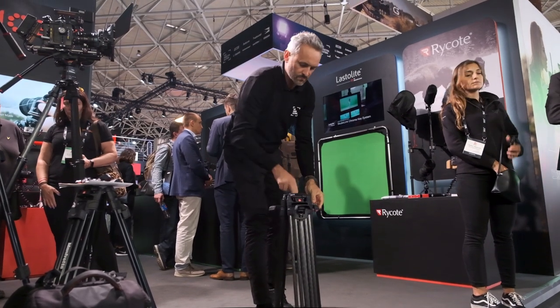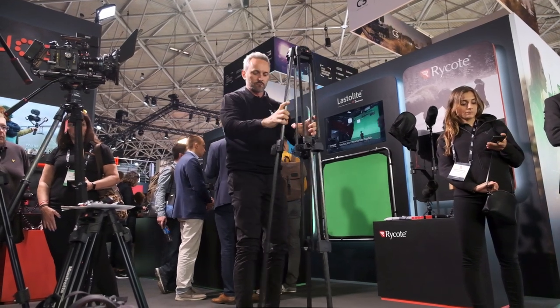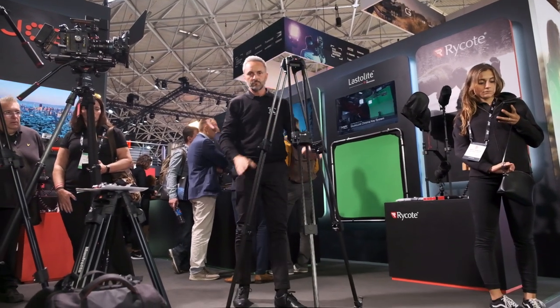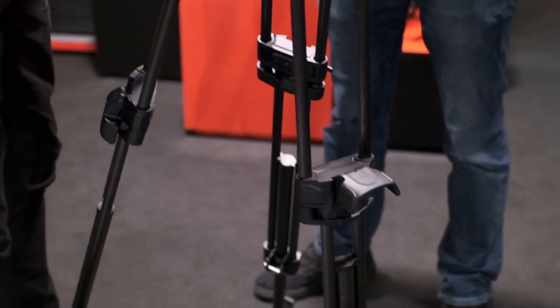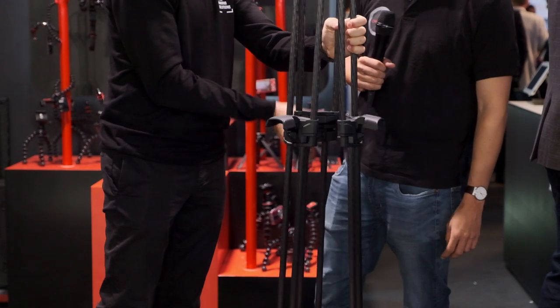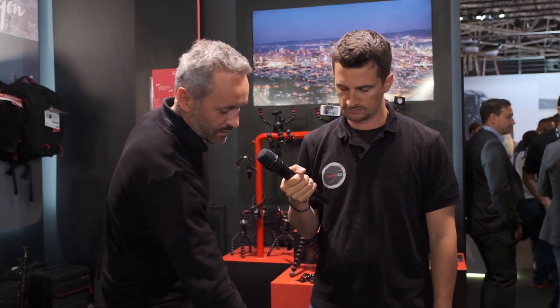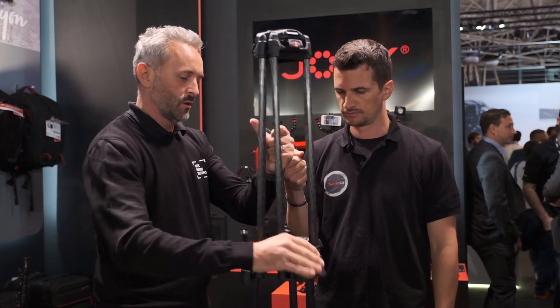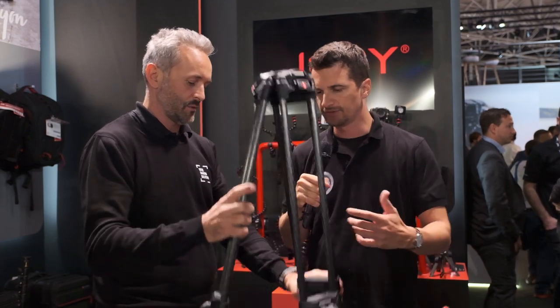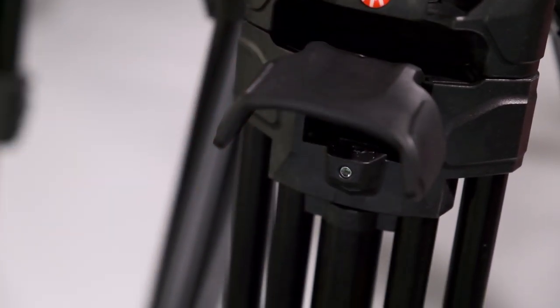This is the twin carbon fiber, also available in aluminum. It's a simple product — simple to explain, but not simple to develop. Basically, we developed a new locking system that allows you to close the product with just one operation. So it is fully closed. There's only one lever for each leg — only one lever working from the top locking mechanism to the lower one in a single operation.